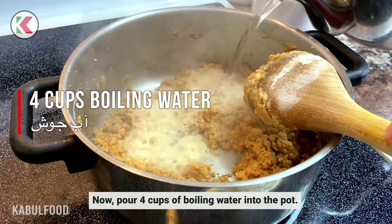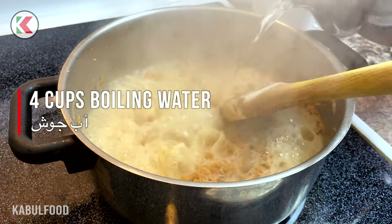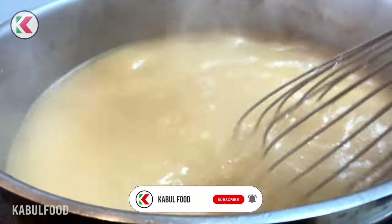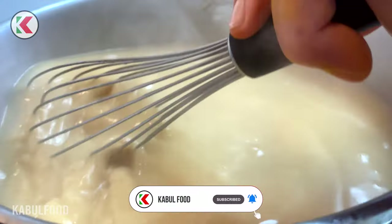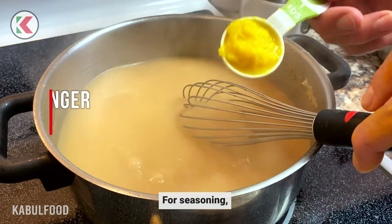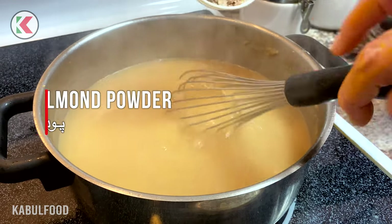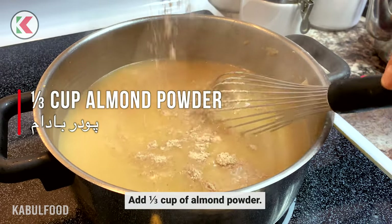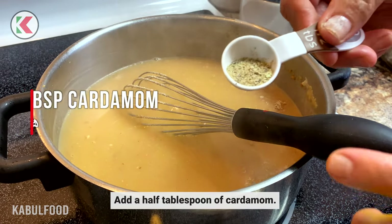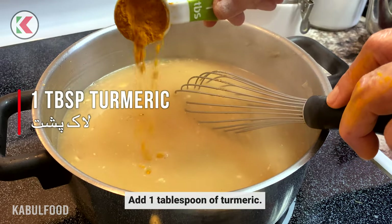Now, pour 4 cups of boiling water into the pot. For seasoning, we put 1 tablespoon of crushed ginger in the pot. Add 1/3 cup of almond powder, 1/2 tablespoon of cardamom, and 1 tablespoon of turmeric.